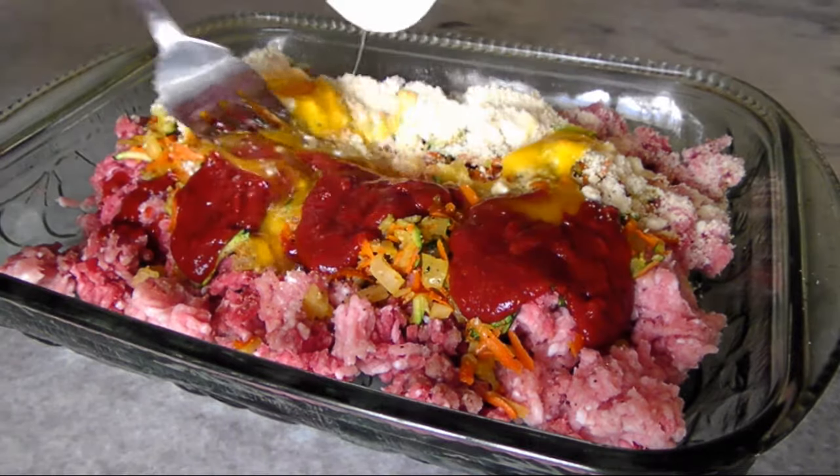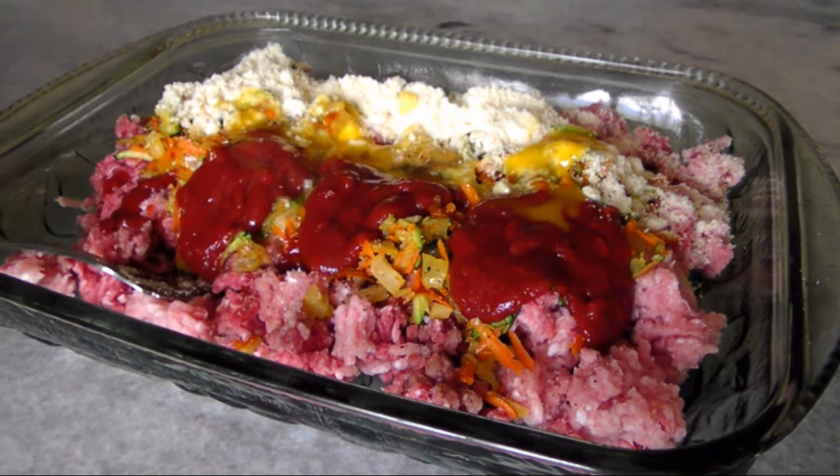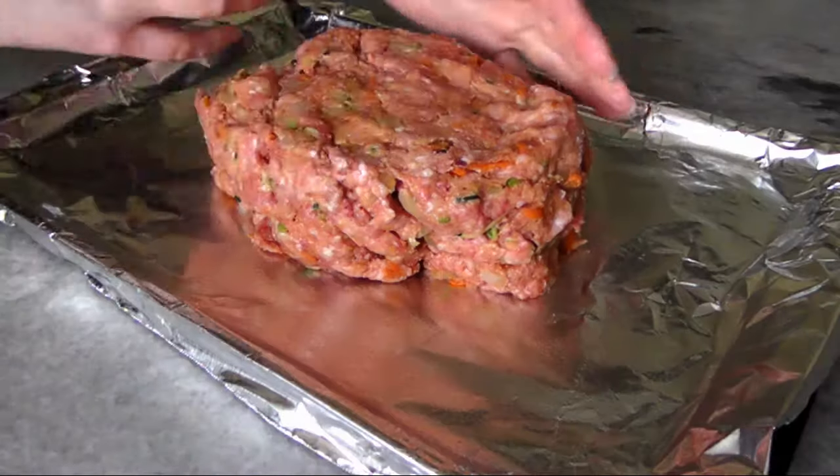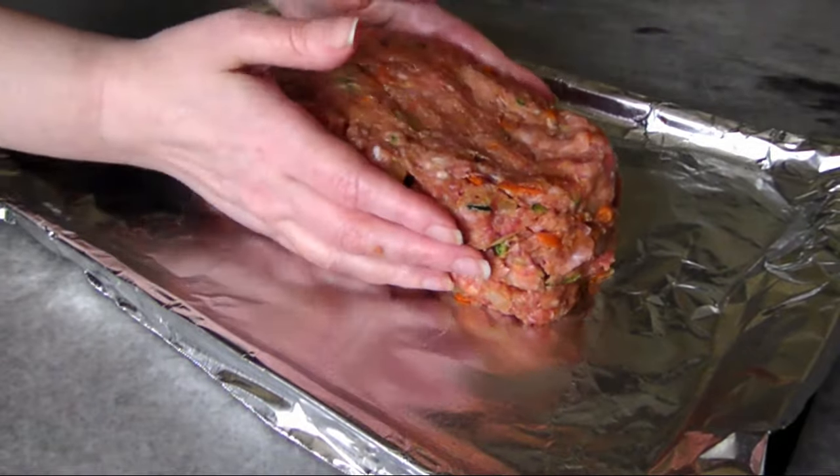Now add one slightly beaten egg, a quarter teaspoon of cumin, and some salt and pepper to taste. Then get in there and mix it all together until you've got a homogeneous mixture.